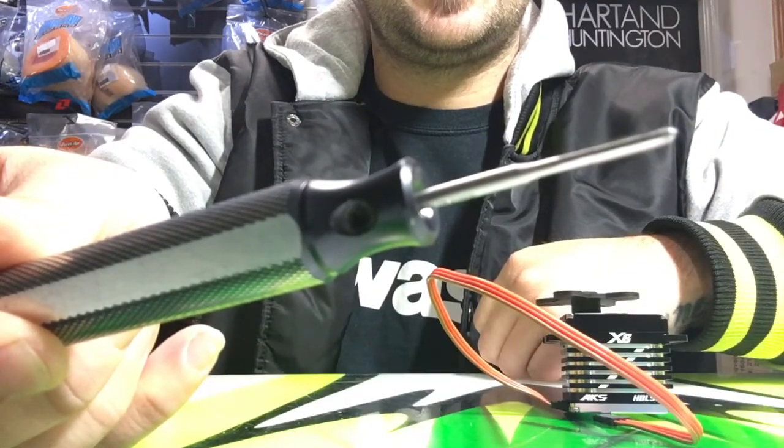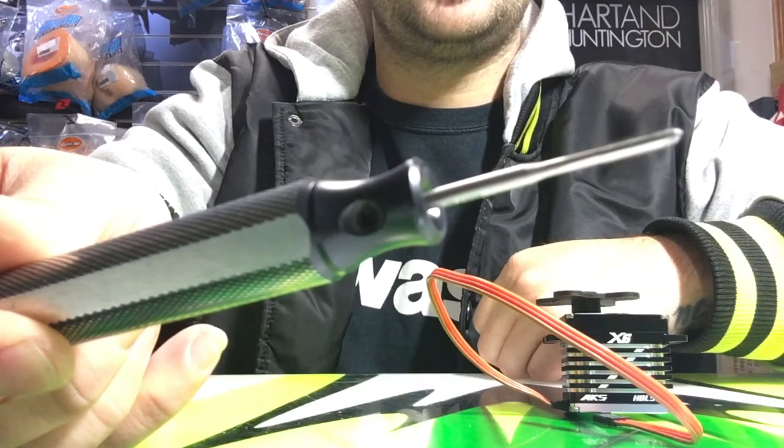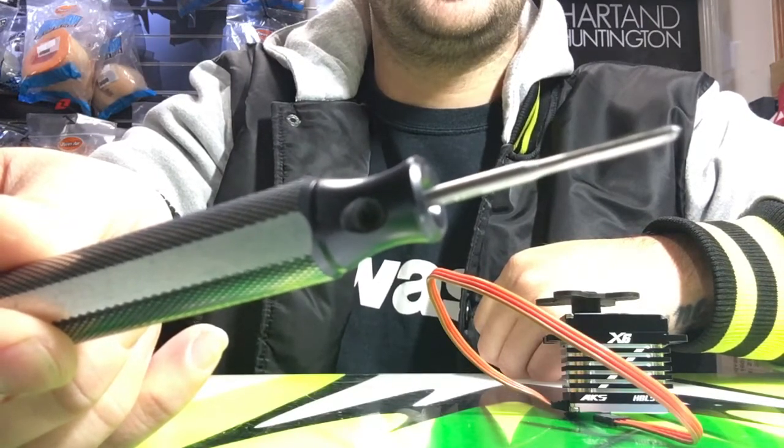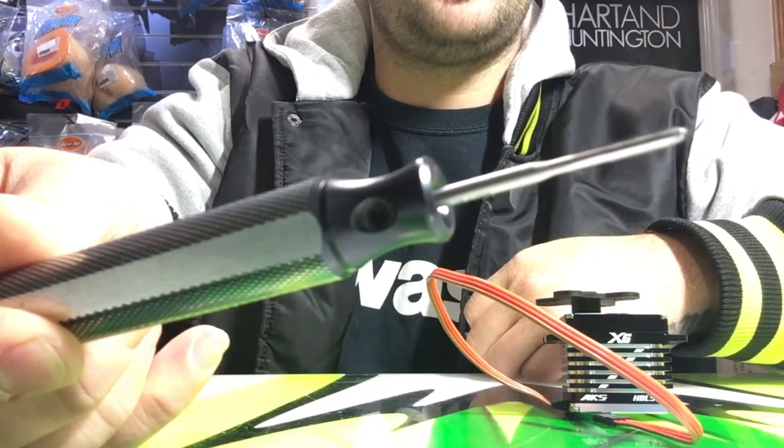You can just work yourself into it, bit by bit, until you get all the way to the bottom until it stops. Don't force it any further, otherwise you risk snapping the tap off into the top of the servo gear — and then you'll be up for either new gears or a new servo.